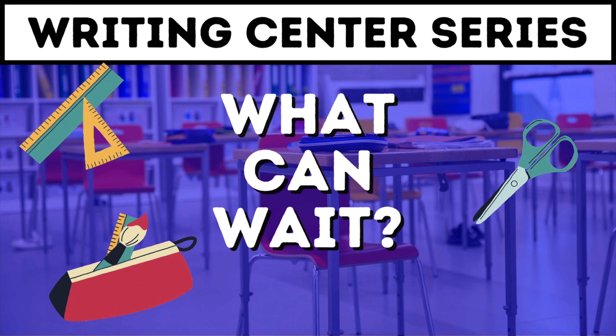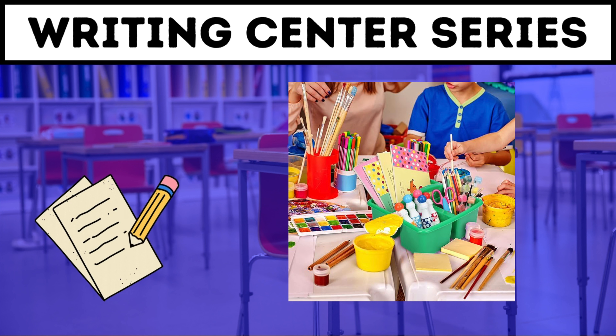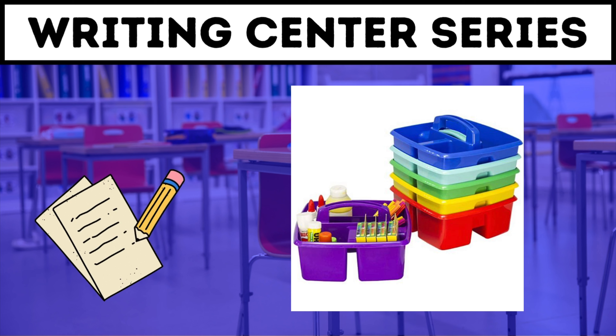Now let's talk about the things that can wait. You obviously need pencils and crayons, but you don't need markers, gel pens, and colored pencils right away. If it's something that will embellish their writing and they know how to use it, absolutely — but in a later video I'll show you how to teach students to use different writing tools. In the meantime, set those aside until your students are ready. The same goes with glue and scissors. There will be some cut-and-paste activities at your writing center, but if you don't have any right away, don't put glue and scissors out or your students will think they have to use them. I usually have a separate work caddy with glue, scissors, and the fun stuff, and when my students are ready I'll switch out the work caddies.